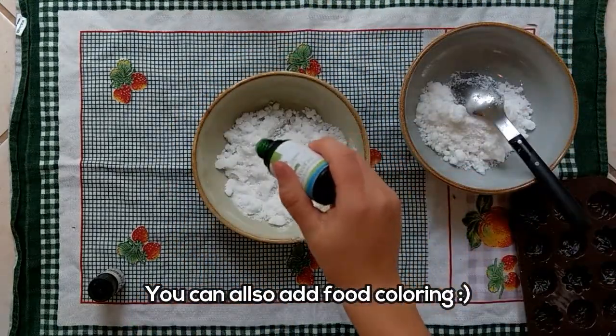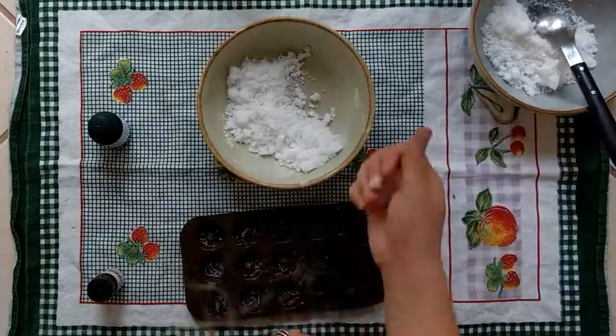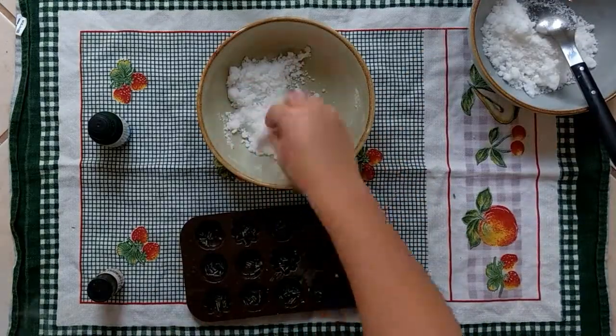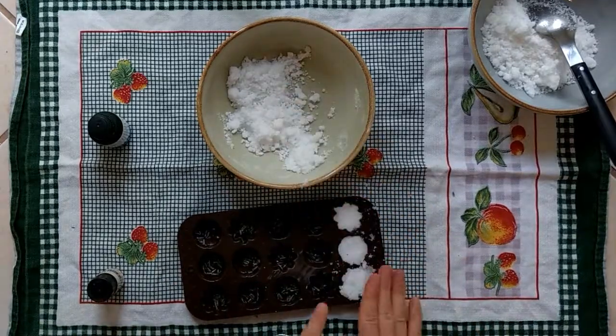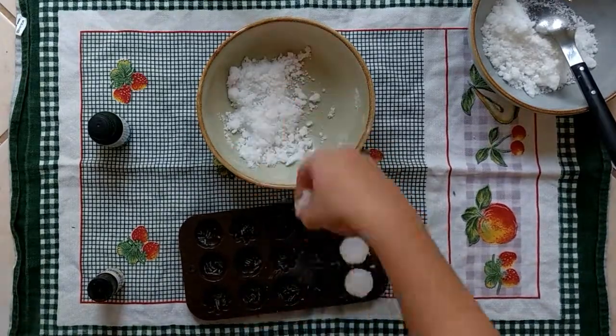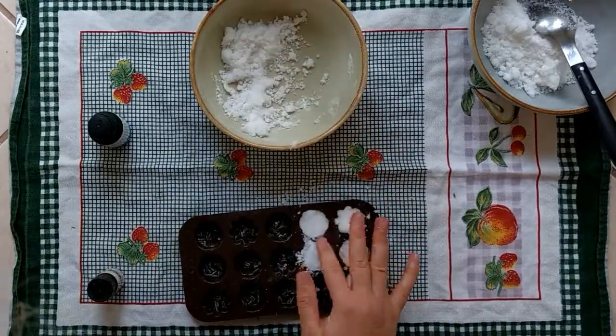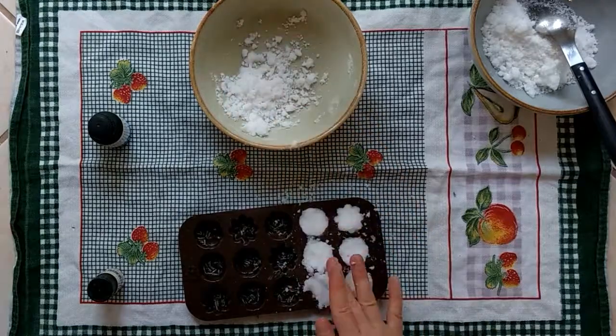Now I divide my mixture into two parts because I want one part to smell like tea tree oil and one like lavender, but you can of course just put one scent if you want. Then I just add some amount of essential oils to my mixtures — however much you want them to smell in the end.